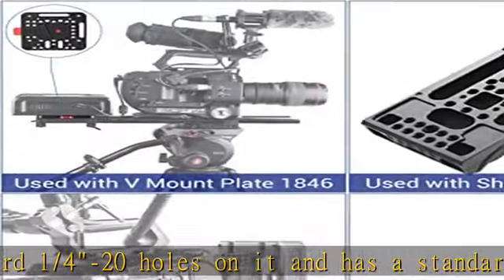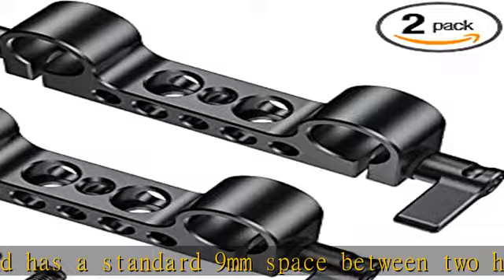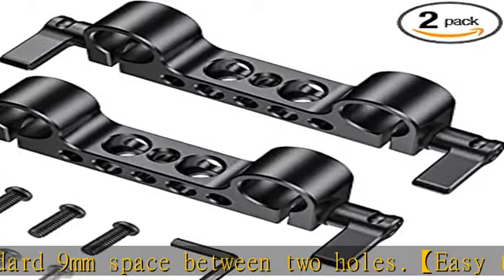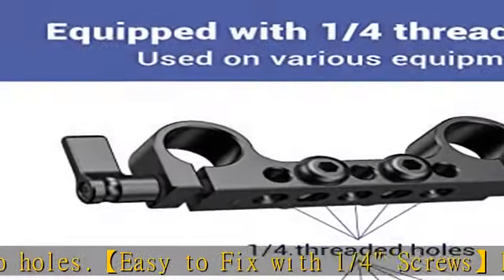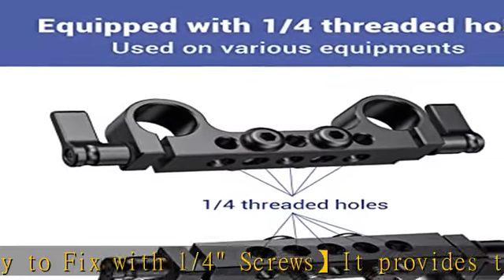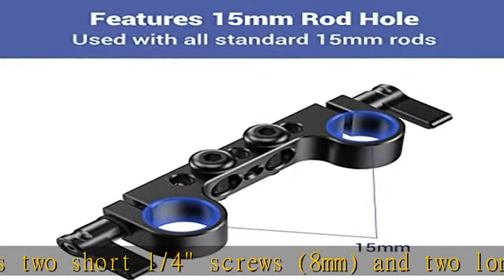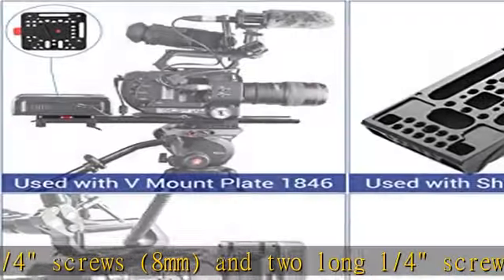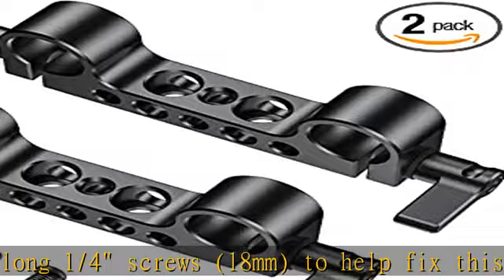Specifications and package included: 2x 15mm rail block, 4x 1/4 screw short, 4x 1/4 screw long, 1x hex spanner. Material: aluminum. Related products: if you need 15mm aluminum alloy rods when supporting your equipment, go for SmallRig 1053 or SmallRig 1049, listed in the description.